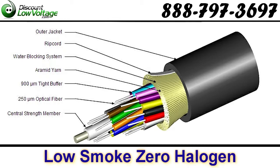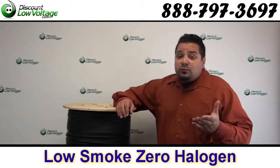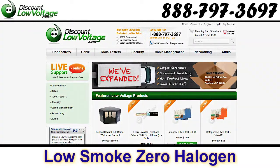Don't forget to check out the blog for more information on LSZH cable. Also, find us on Facebook, subscribe to our YouTube channel — we've got a ton of good stuff. We're online at discountlowvoltage.com. Thanks, later!